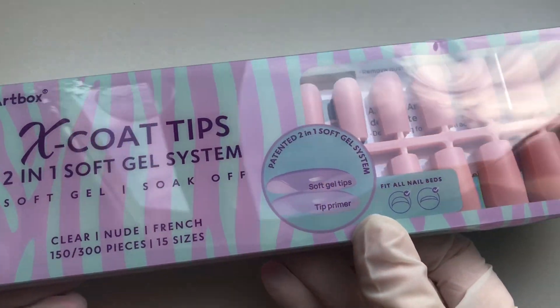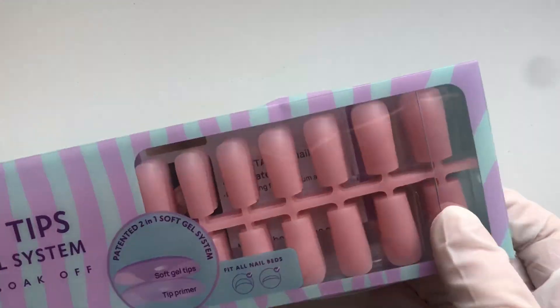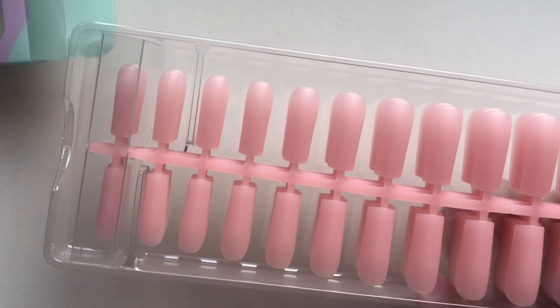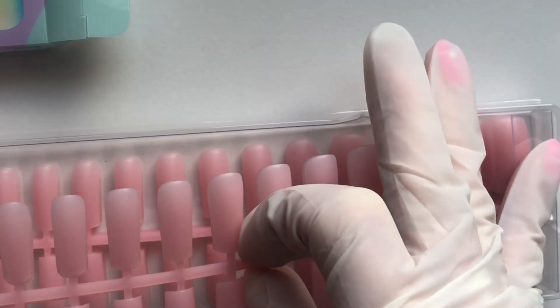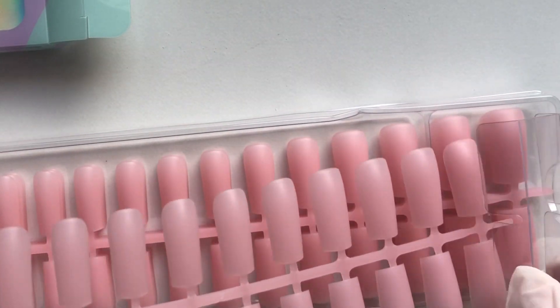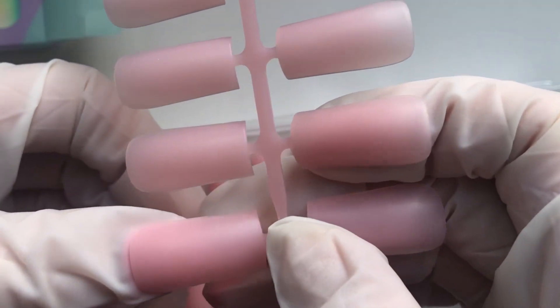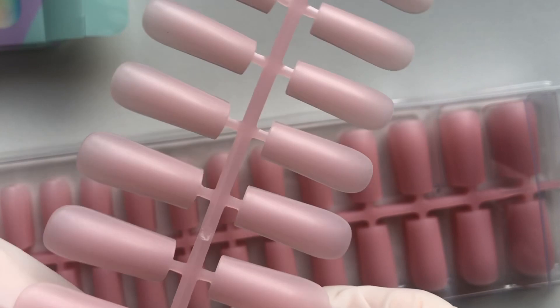Next up, I went on to Amazon and ordered these X coat tips from BT Art Box. I was intrigued by these because I saw a lot of people ordering them, and the fact that they are matte on top with that pink base colour means you can just go ahead and work on top of them. I want to see how they turn out if you go in with a glitter gel over top, or maybe French tips and designs, all that kind of stuff. They look really good quality so far and I'm going to use them really soon.